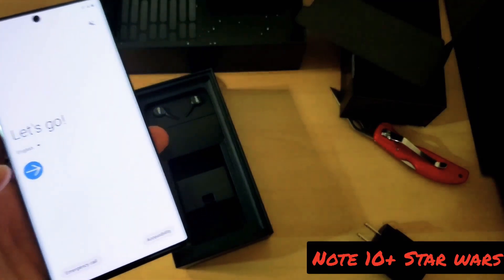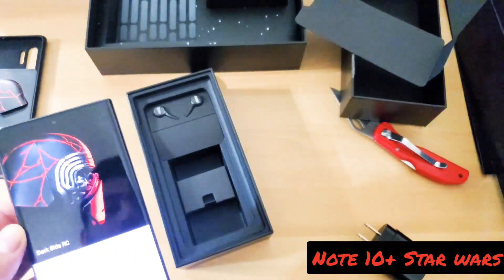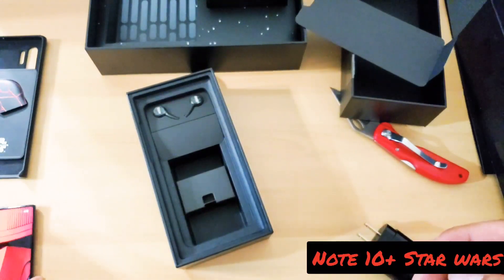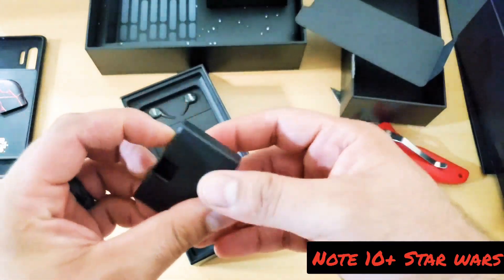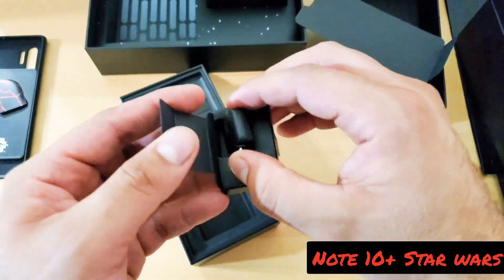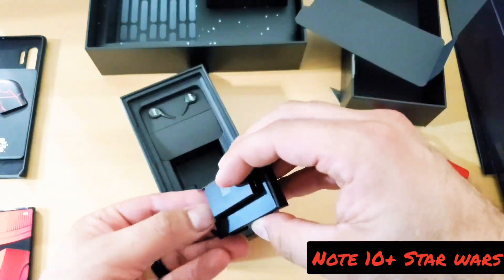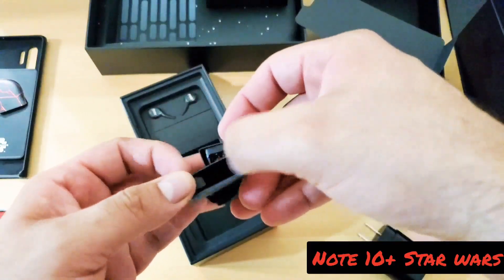Give me a moment, let me try to set this up. While this is setting up and getting started, let's see what else is in the box. You got your USB connector — that way you can transfer data over. What else is in here? There's something else in here.